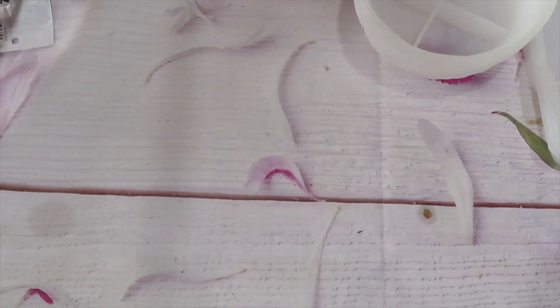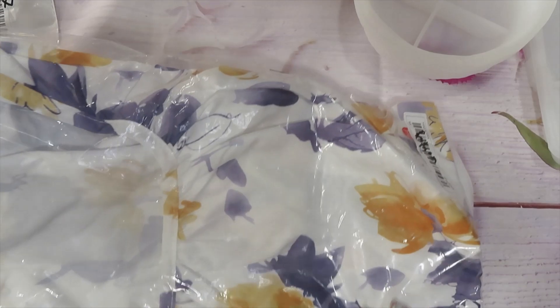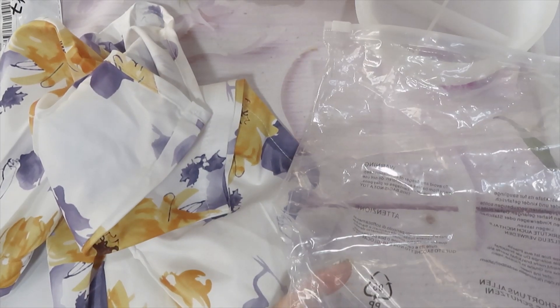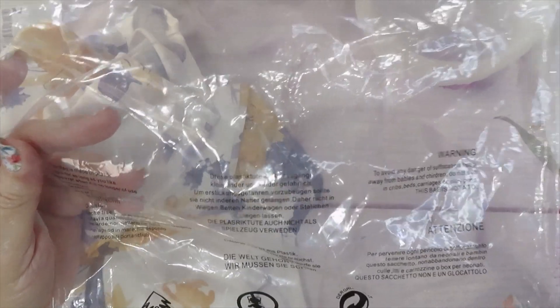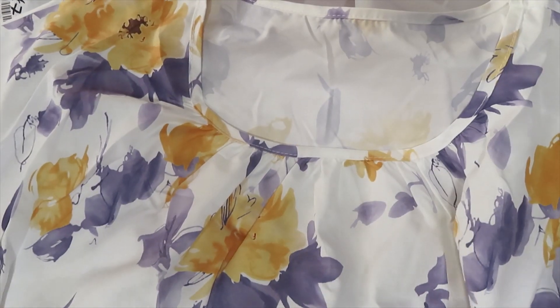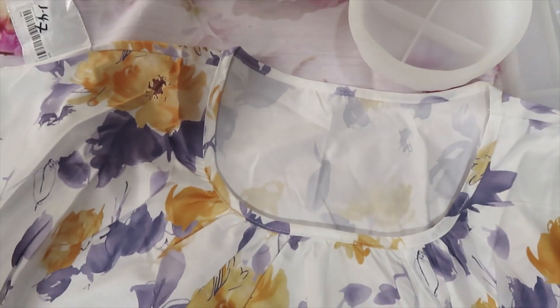Last but not least, I got a spring blouse for $6.49. The camera ran out briefly — it's double XL which for them is a size 14. It doesn't tell me what it's made of, just the warning tag on the back for the shirt. But I like this one with the purple and yellow flowers — it's one of the pretty ones.